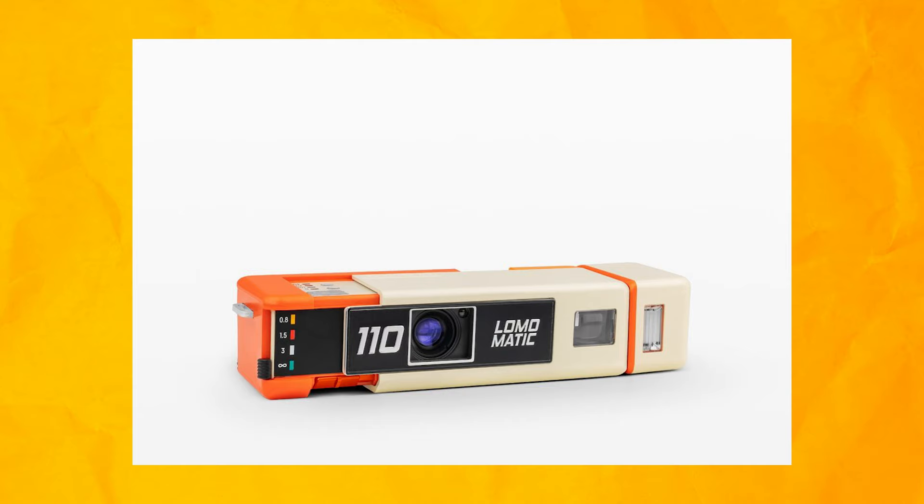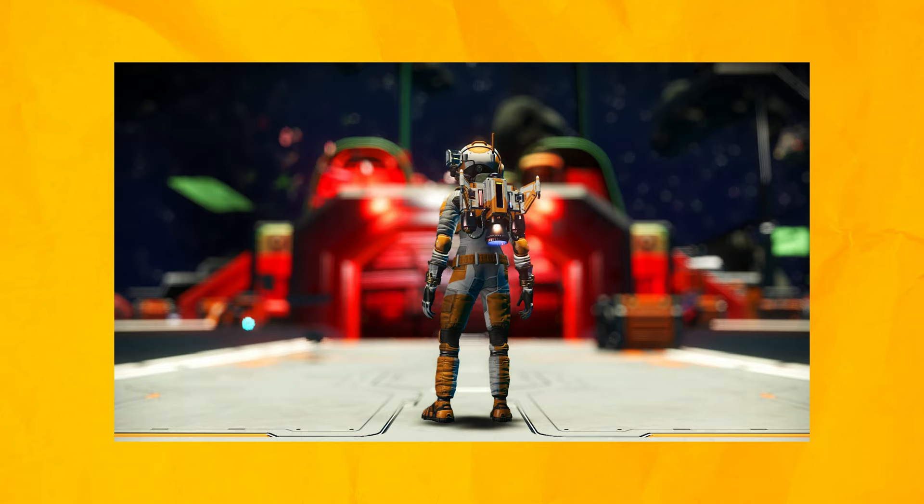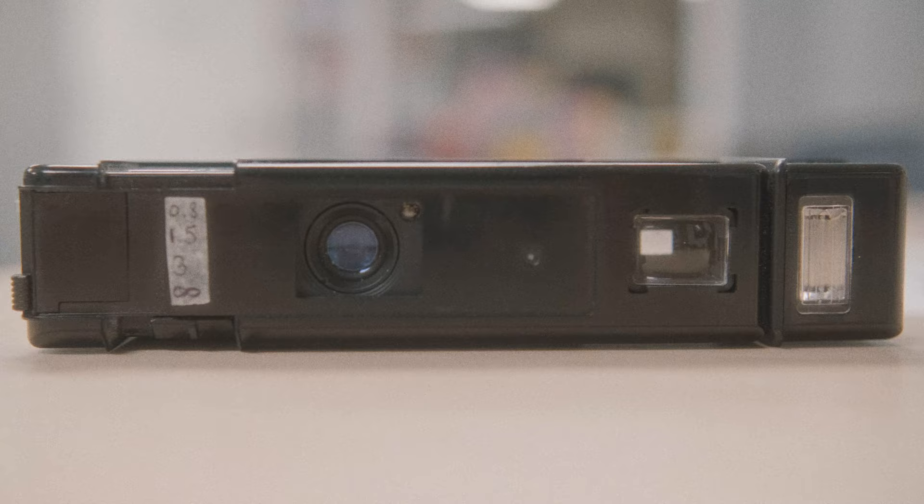In the production version you can drop gels into the flash — very cool. I found myself using the flash a lot more than expected. The camera itself is unquestionably gorgeous — that orange color is perfect, makes me think of old school NASA. There's also a chrome version, not as exciting to me but still cool. The production model looks far more sleek and sexy than the prototype I used.